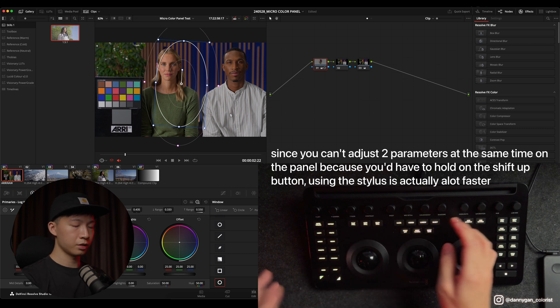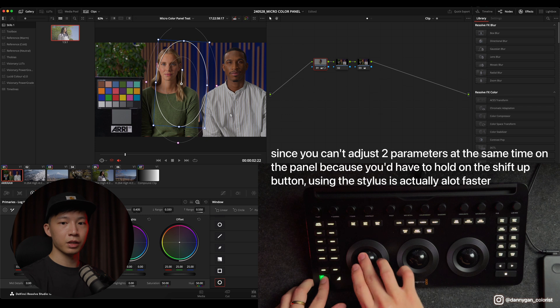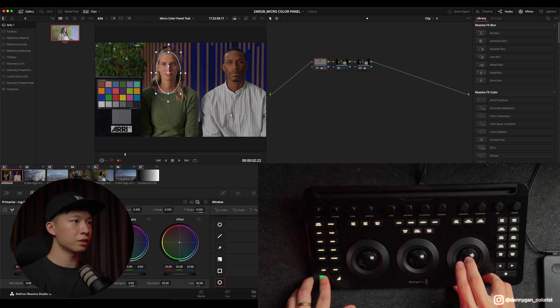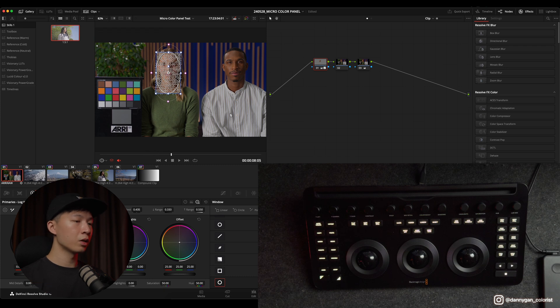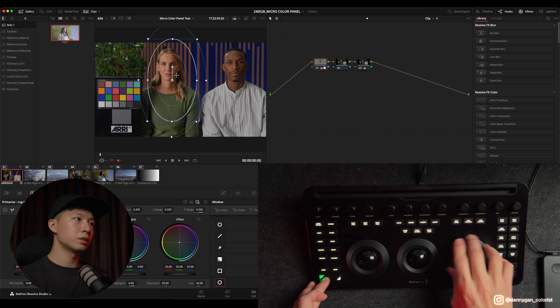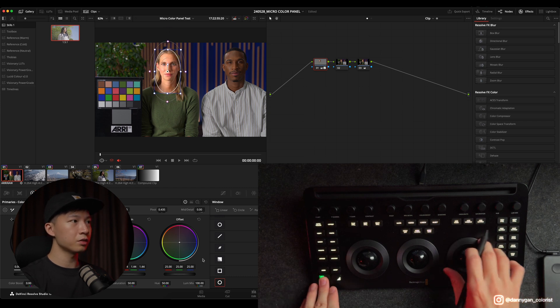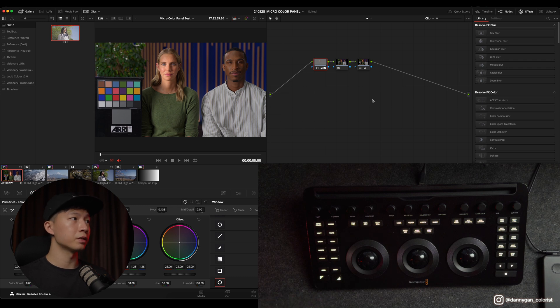You can't actually reset the window position, which is another annoying thing — there's no button for that, so you have to move it back manually. To track the window, I can shift down and click on add window, then track her face without having to move to the tracker page, which is nice. But this begs the question — would it be faster to just use a stylus to draw a window? That's debatable, because using the wheels everything moves very slowly.